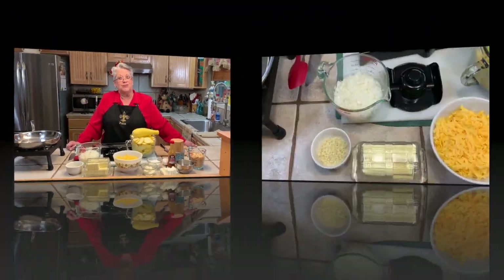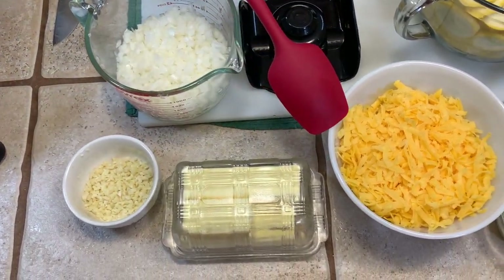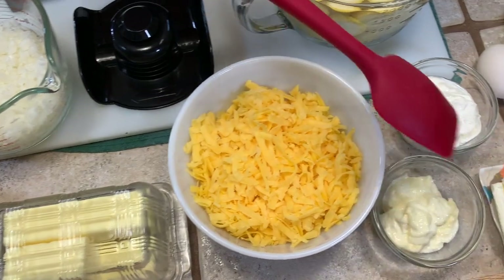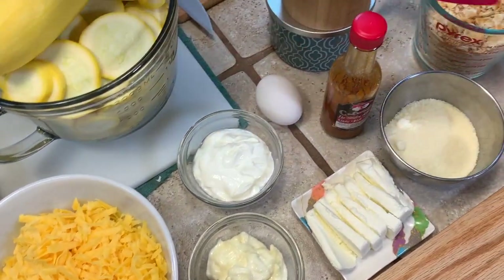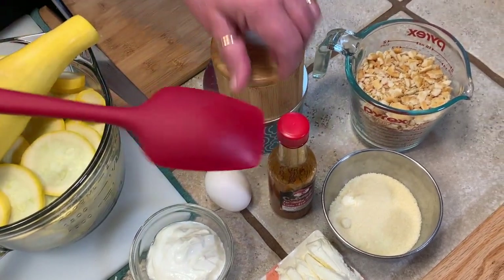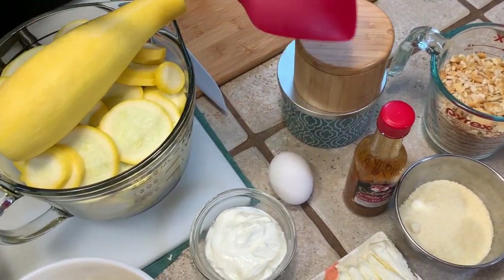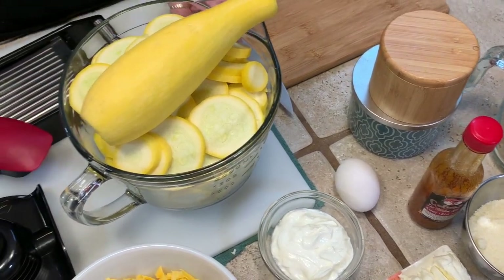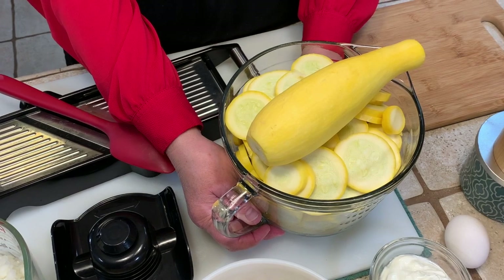Here are the ingredients for our squash casserole: we have onions, garlic, butter, cheddar cheese, mayo, sour cream, cream cheese, parmesan cheese, Ritz crackers, our delicious caliente hot sauce, an egg, salt and pepper, and this beautiful big cup of yellow squash, which we're going to show you how to cut up.